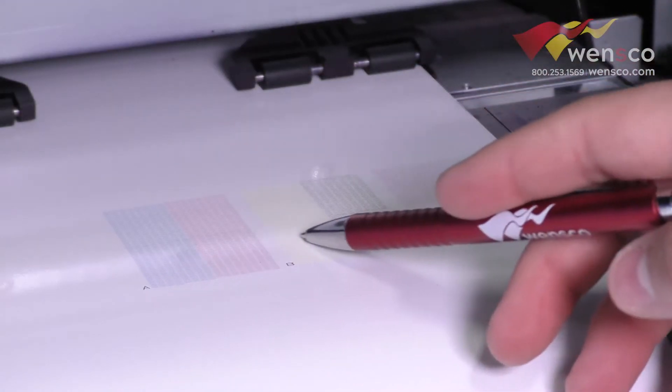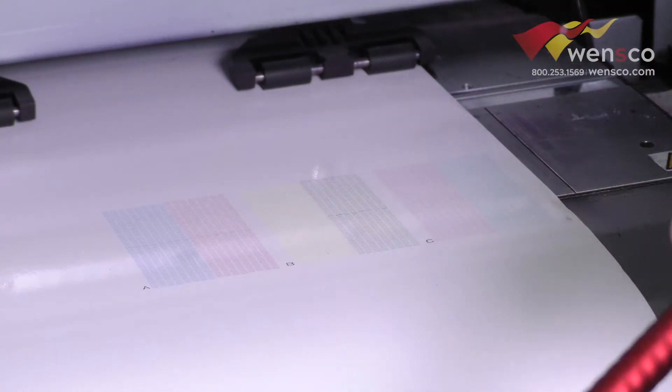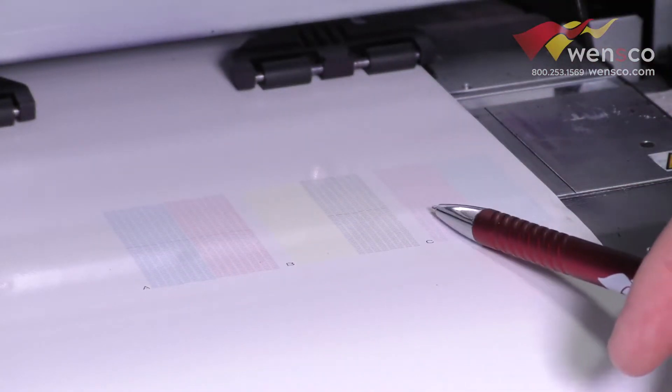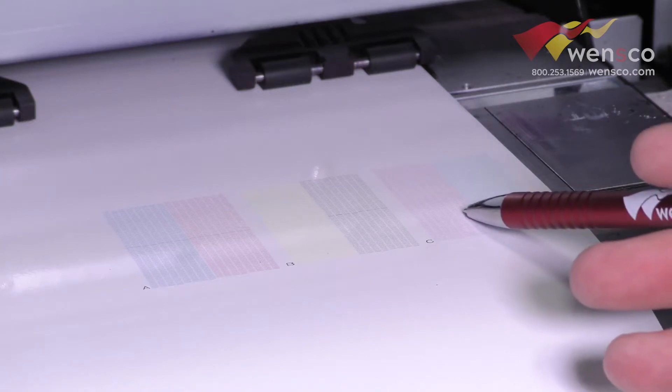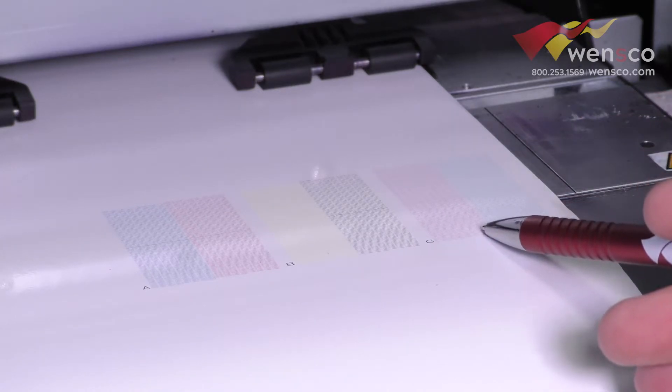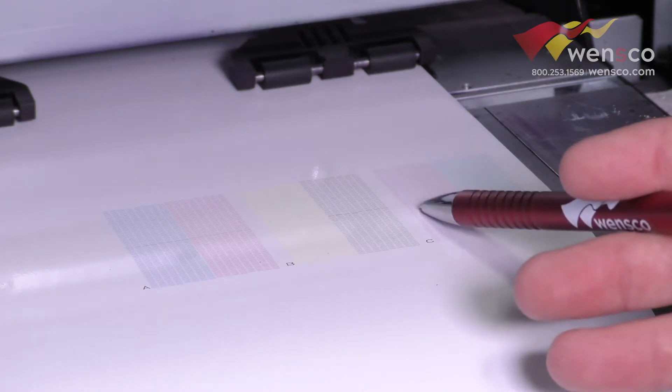The overlapping that you're seeing in the middle of this print is something that we can fix in feed calibration — we'll do a separate video on that. What we're actually looking for here is any missing prints. You can see we have some here in this light magenta, it looks like. There's one there, and a couple in there as well.